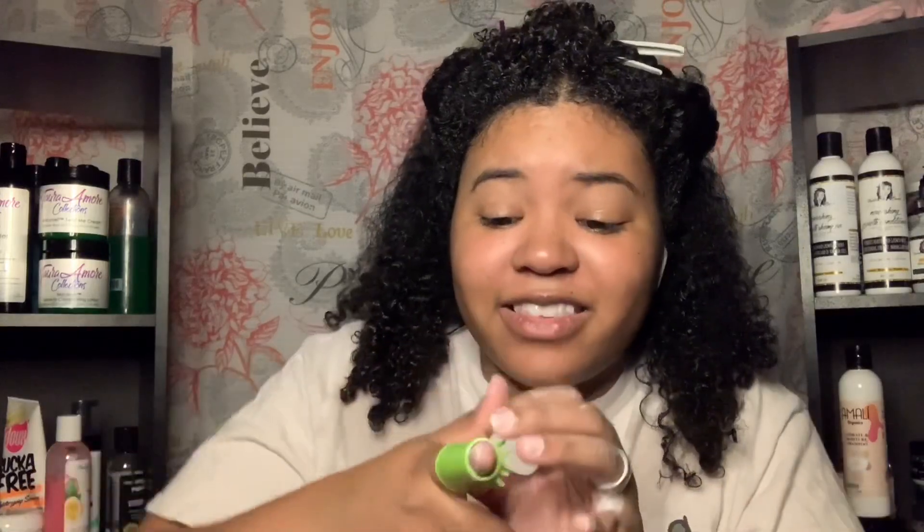I guess it'll be really good for people that like to finger detangle. This is how much hair I lost with those three twists. I'm going to put some leave-in on both of these sections and take this off. I can't get it off — it's suctioned on my finger.